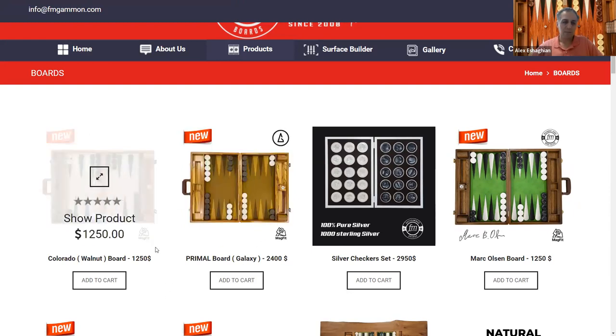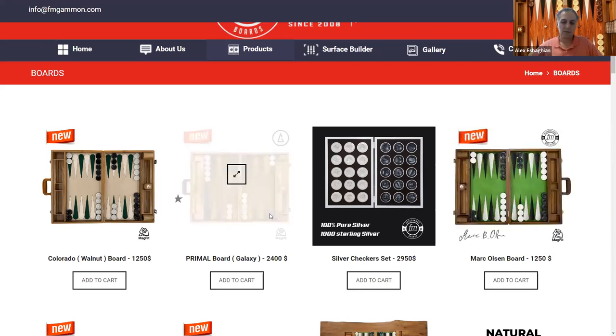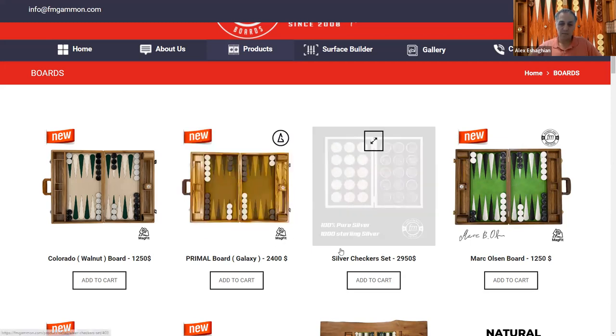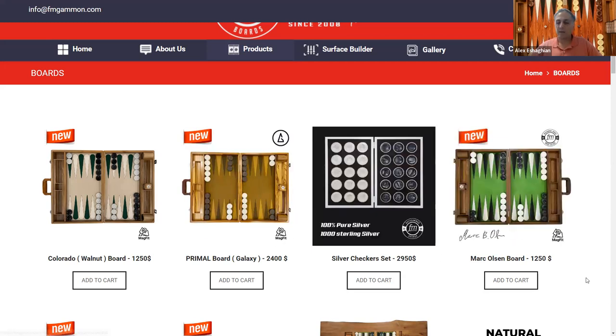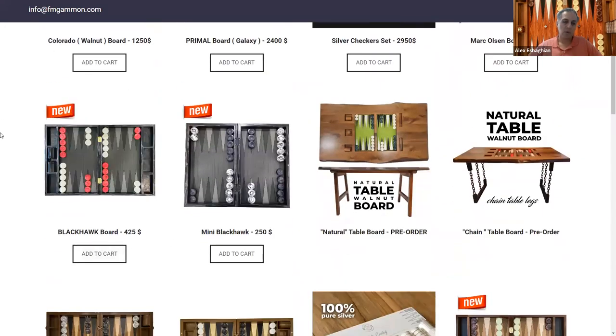They have this MagFit technology — a unique feature that allows you to replace the interior surface with a different one in a different color. They also have a silver checker set, and boards named after people. For example, the Mark Olson board is beautiful. Mark Olson runs Backgammon Galaxy and is an outstanding player based out of Denmark. There's also the Blackhawk board.